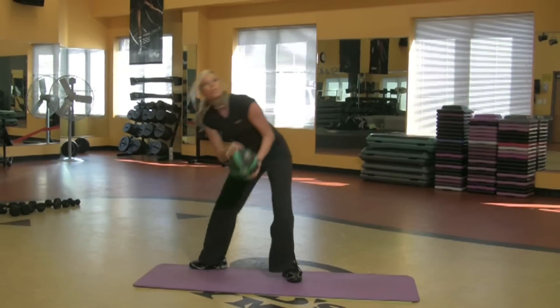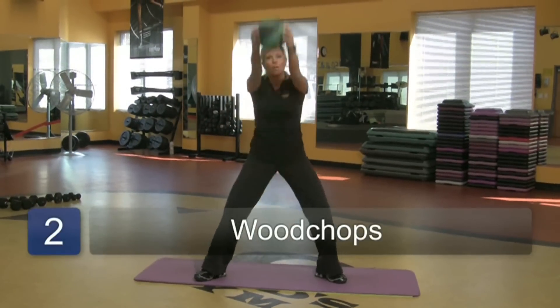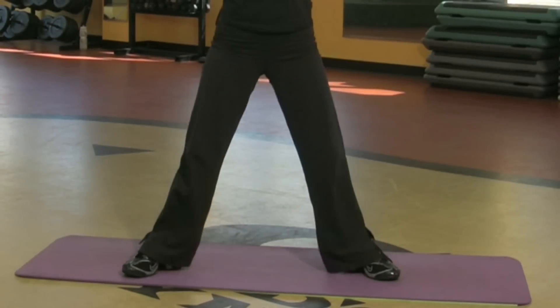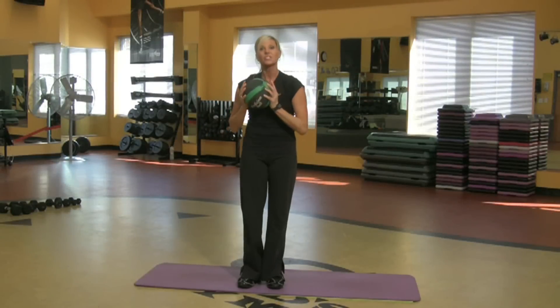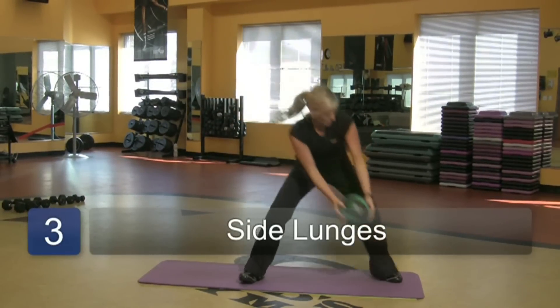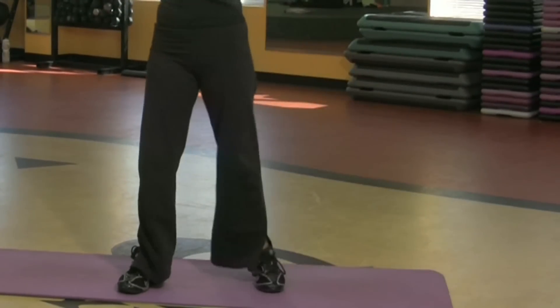Grab a weighted ball if you want to. These are called wood chops. I'm getting my heart rate up because my arms are going over my head. You want to do like ten of these. Take the ball, feet together, step out to one side, reach it up, touch the floor, reach. You want to do like ten of these.